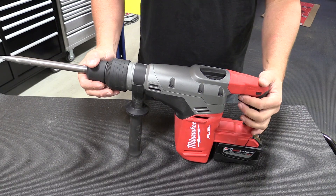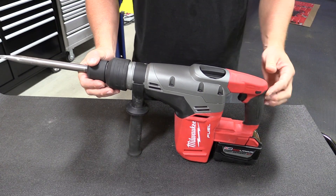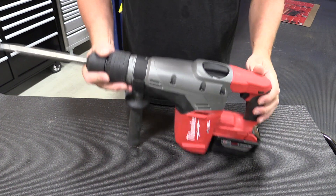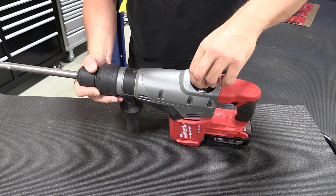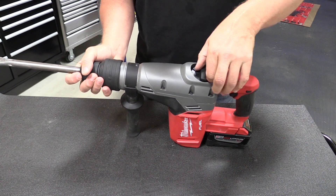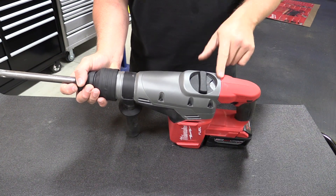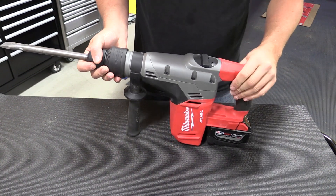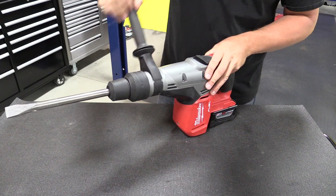This rotary hammer has a variable speed trigger with a trigger lockout mechanism located just above the trigger. You have two modes operated by the switch up top: hammer drill mode, and a mode where you can adjust the tool to be where you want it to be for when you're just hammering. Your side handle is also adjustable and can be placed anywhere you'd like in a 360-degree fashion.